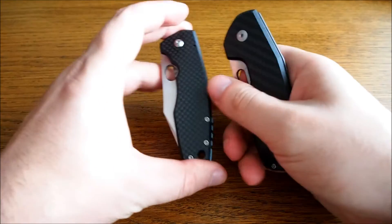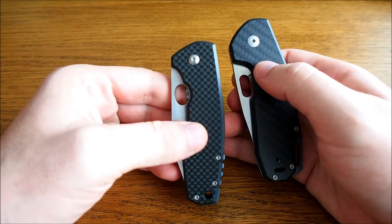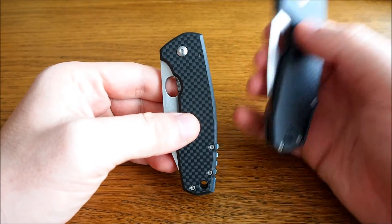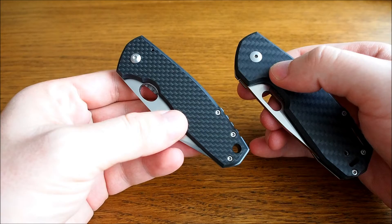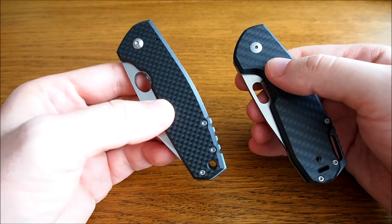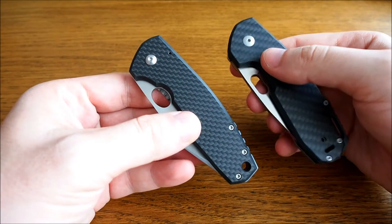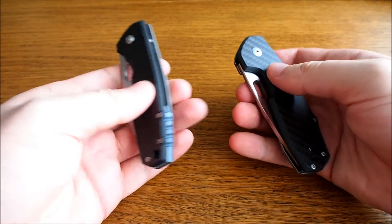Hello everyone! Today we have another comparison of two folding knives. This time it's the Viper Ordino and the Boecker Vox F3, the second generation. As you can see they are both relatively similar, which is one of the reasons why I compare these two.